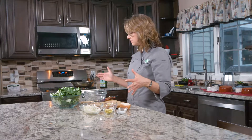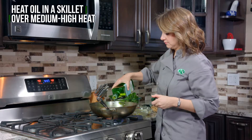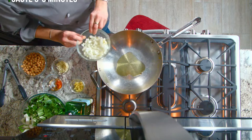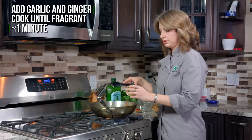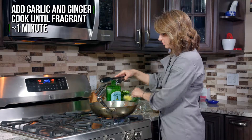So now that we have all our components, we are going to move over to the stove. First we will add the onion, then some garlic, and ginger.